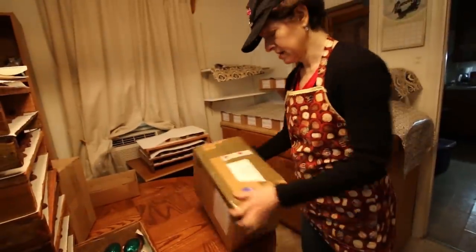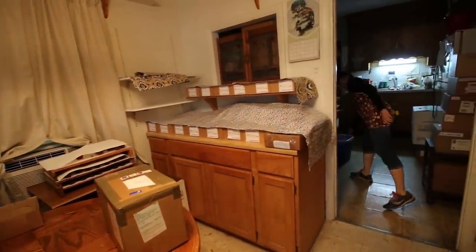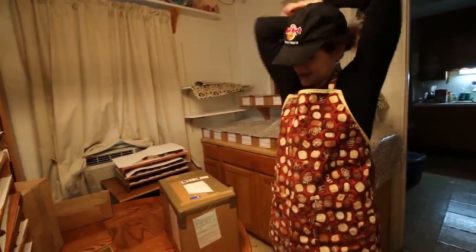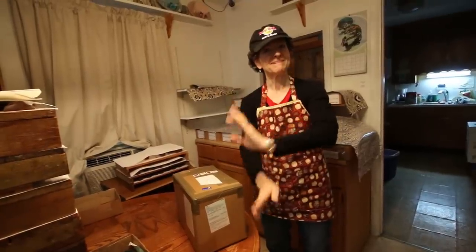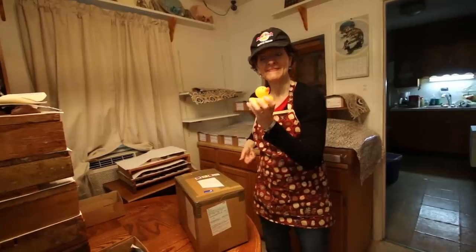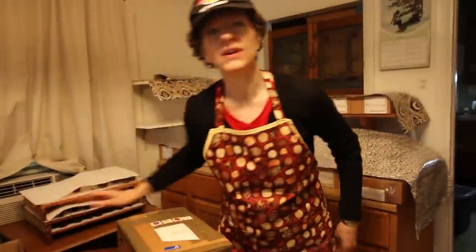Okay, so I've never opened a box from Denmark before — it's gonna be a first. You need a box cutter. I was wondering where this rubber ducky was.